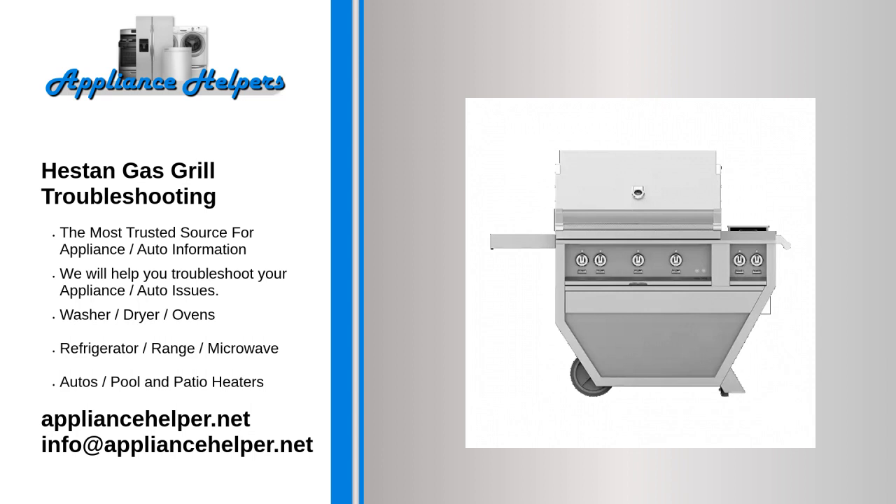5. Slowly open the propane tank knob all the way open. 6. Turn on the appropriate control knob and light the grill per the instructions on the control panel. If these steps helped, you can prevent the regulator from getting stuck again by making sure that you turn off the control knobs before turning off the valve on the propane tank. But if this doesn't help and the flames are large and still yellow, you may need to replace the regulator.